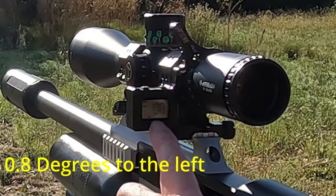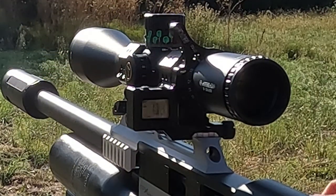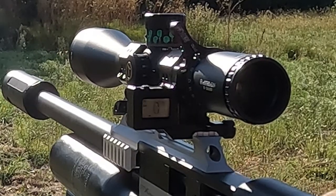And I can already see that I'm 0.8 degrees off to my left. So, let's correct that.